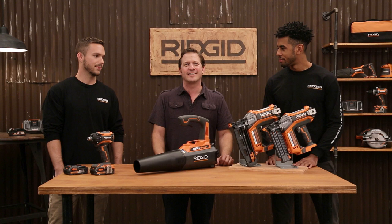Hi, I'm David Scheinkopf. I'm here with Adam and Jay from RIDGID. They're going to show us all the new tools and offers they've got for this holiday season. I'm constantly amazed at what you guys bring out, and I want to see what's next.